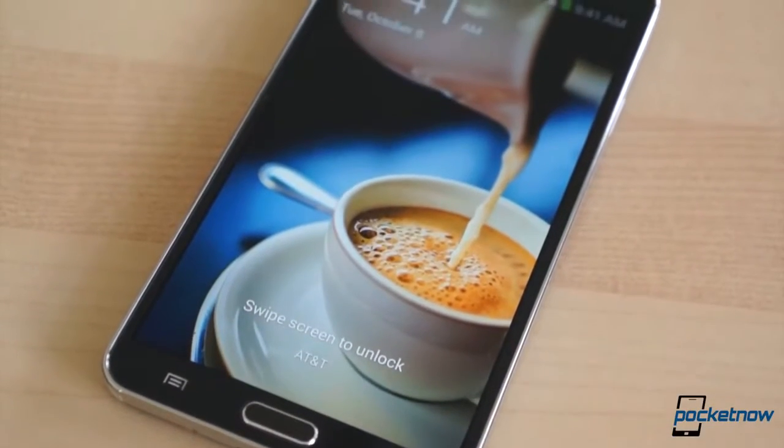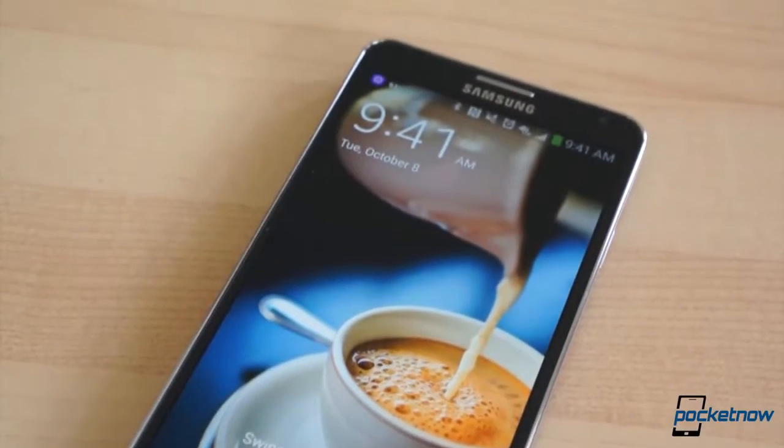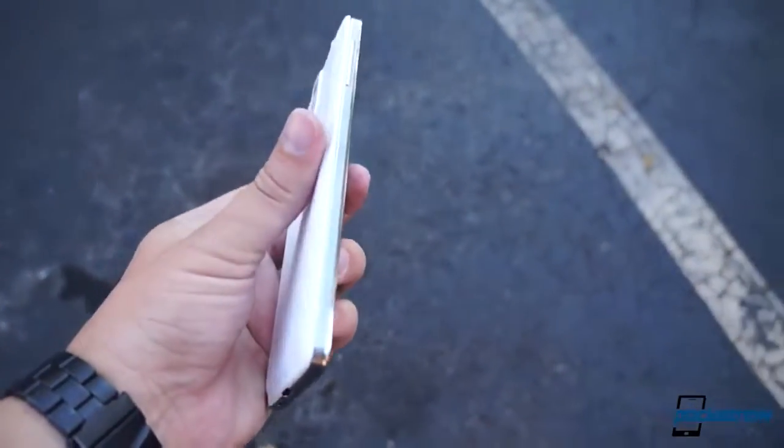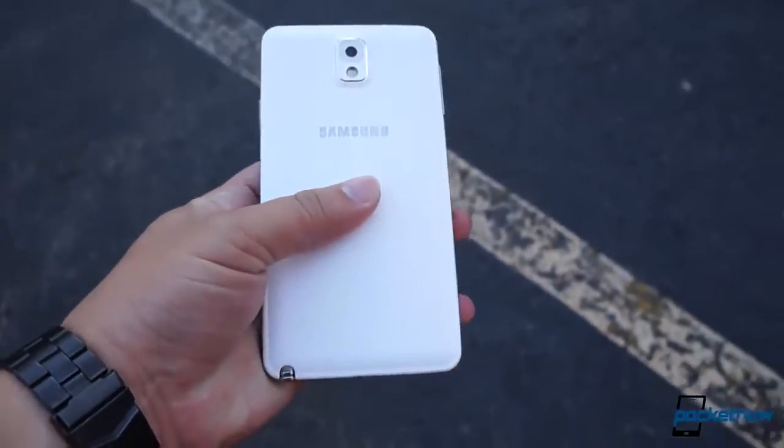Imitators beware. Samsung's latest smartphone-tablet hybrid is now out and available, and as we learned in our extensive review of the global Galaxy Note 3, it's a force to be reckoned with. Now we're taking a look at the stateside model. I'm Taylor Martin, this is Pocket Now, and this is our full review of the Samsung Galaxy Note 3 for AT&T.